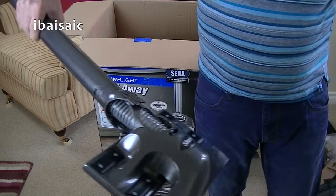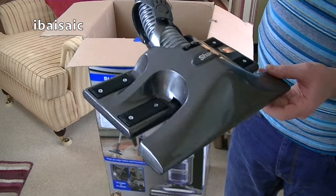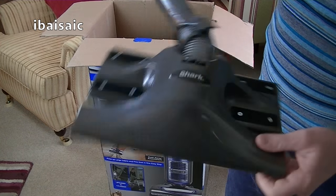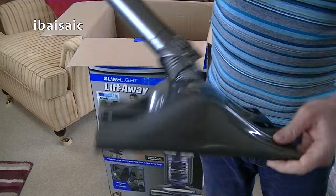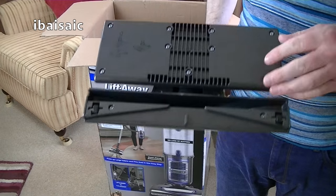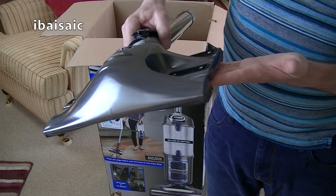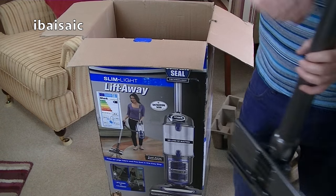Here we have the dust-away attachment — it's a slightly different design to the one I've got with my other Shark, but it's still very flexible. You can see how flexible it is — it goes up and down and flexes side to side. This is where the microfiber pad fits on. You've got a large suction channel at the front, so it's designed to deal with larger debris as well as fine dust. I'll be testing all that in the full demo video.